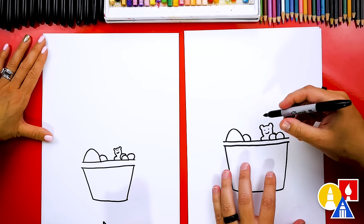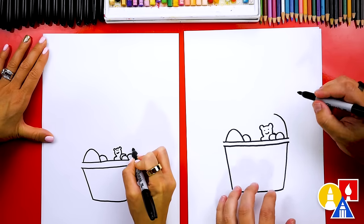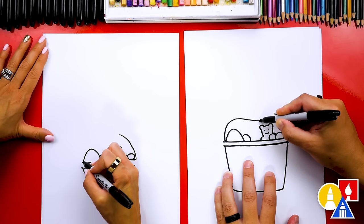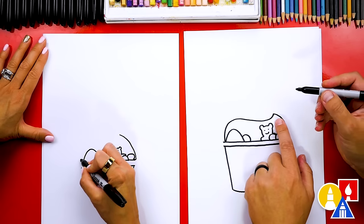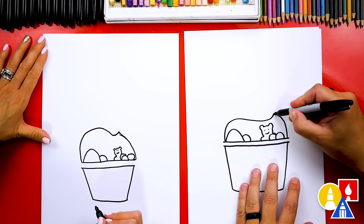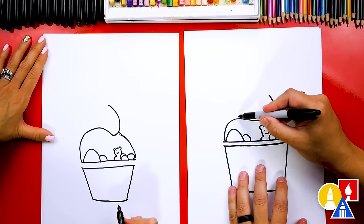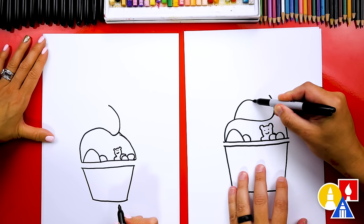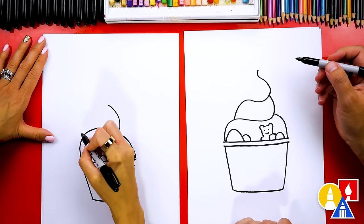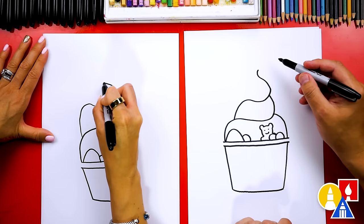Now we're going to draw the swirly frozen yogurt. Let's first draw a curve coming up and to the left. And then we're going to draw the other side curving up like this, but we're going to curve down and then back up right at the end before you connect into this side. Then we're going to continue this curve and come up a little higher. And then let's do the same thing over here — we're going to draw another swirl layer, curve down like this, and then connect to the other side. Let's keep going and then we'll have the little swirl at the top. And then connect, then swirl, and then one last little loop at the end.